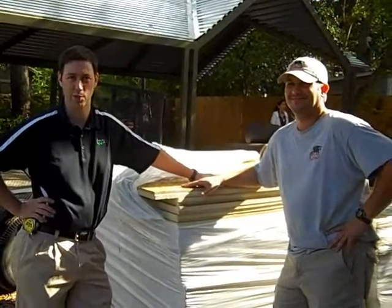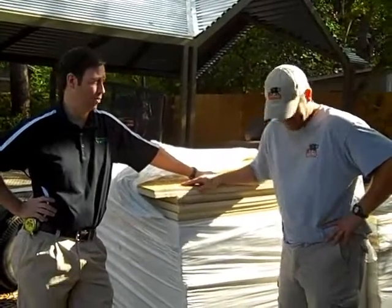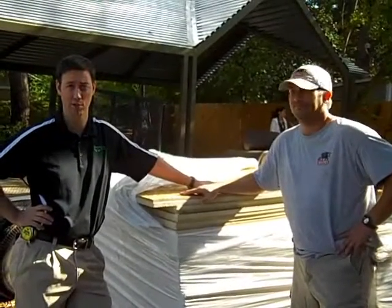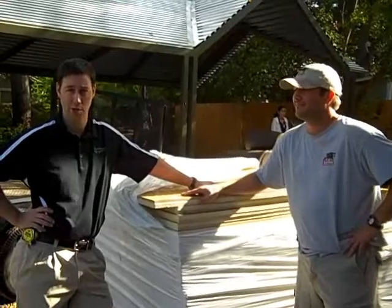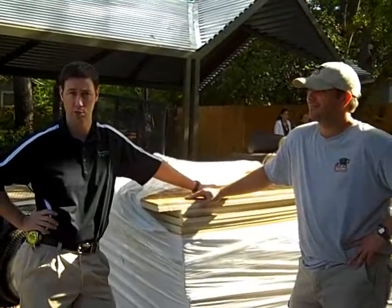Hi, this is Matt Reisinger with Reisinger Homes. Welcome to my video blog on green building and building science. I'm here with Buddy Lawrence from Sentinel Construction — this is my main roofing company. I wanted to show you a really cool system we're doing on this house, a new construction home in Central Austin.